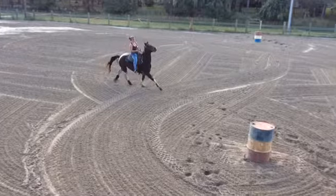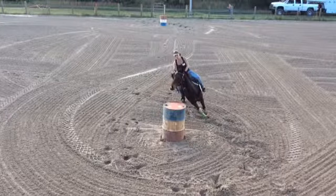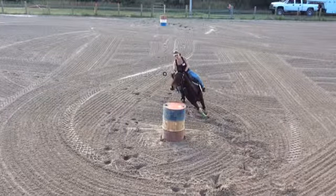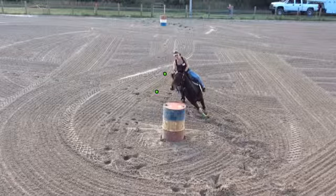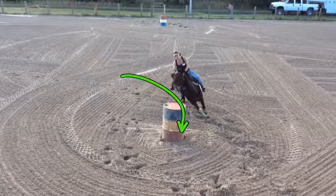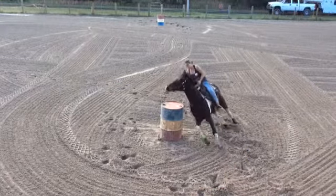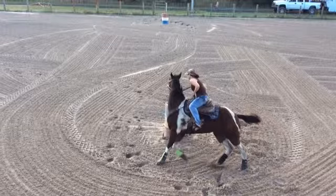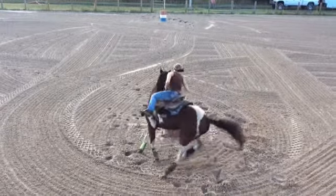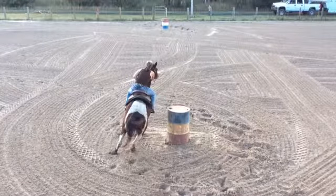Nicely, you came in and sat down and weren't pulling on her — you were actually bumping quite nicely. But the problem is you have more bit on than she was used to, so her nose is really cocked in too much. You both should not be looking at the rail — you both should be looking at the pocket you want to be going into. She tends to be giving too much with her face but her body's not coming with her. And you tend to keep your legs really tight and bunched up on your horse, and your heels are always up.